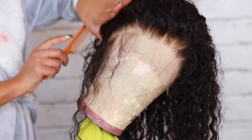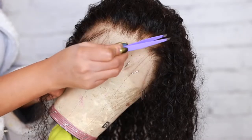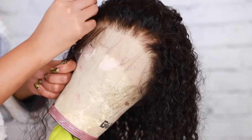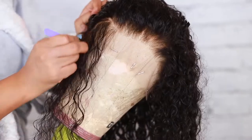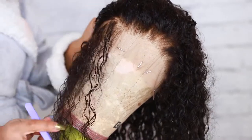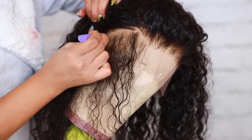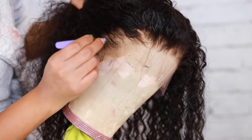Now we're gonna move on to tweezing. I like to tweeze my hair when it's wet, so I'm just gonna apply a bit of water to the hairline. I part the hair because I'm only tweezing the hairline, and with this wig you really don't need to do a lot of tweezing — you don't want to over-tweeze. I did over-tweeze the left side just a little bit with this wig, I was so mad at myself — I got a little bit too tweezer happy.